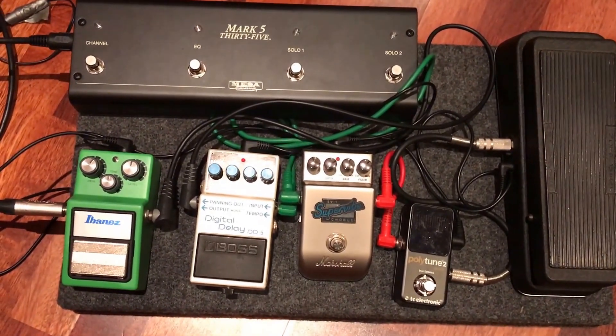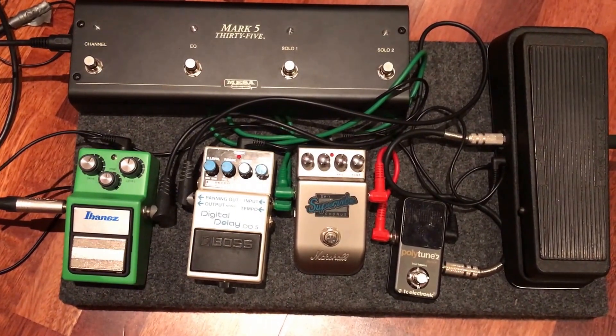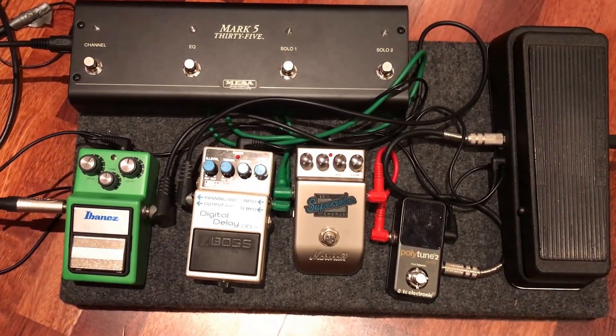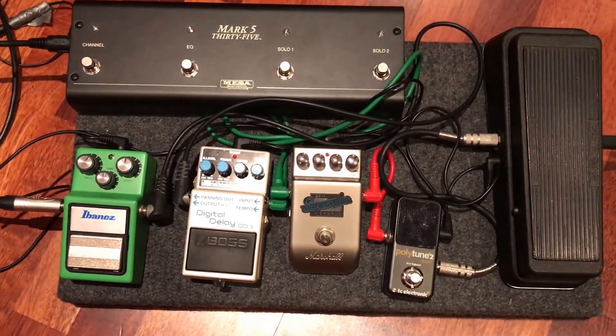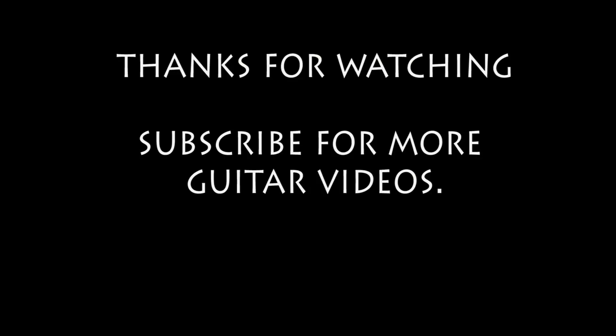If you can let me know in the comments what pedals I should run — we'll say right to left on this board — and what pedals should be running through the effects loop, that would be great. Appreciate your help in advance, guys. Thanks.